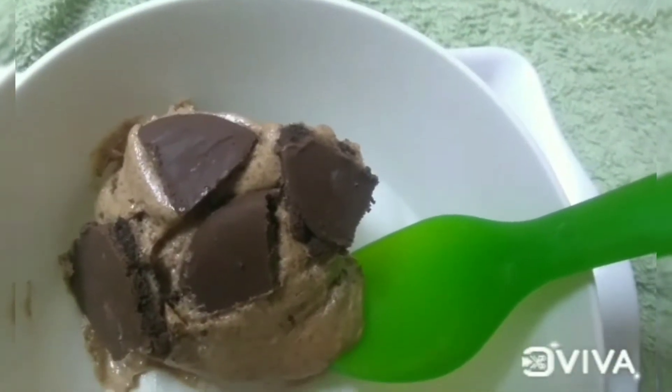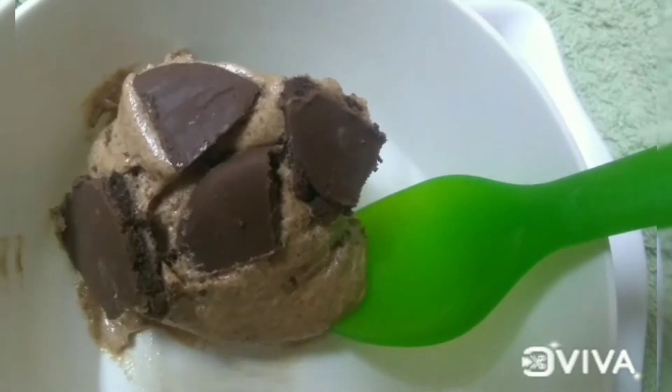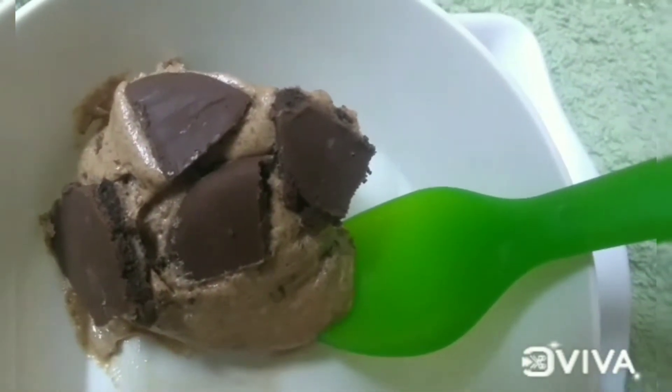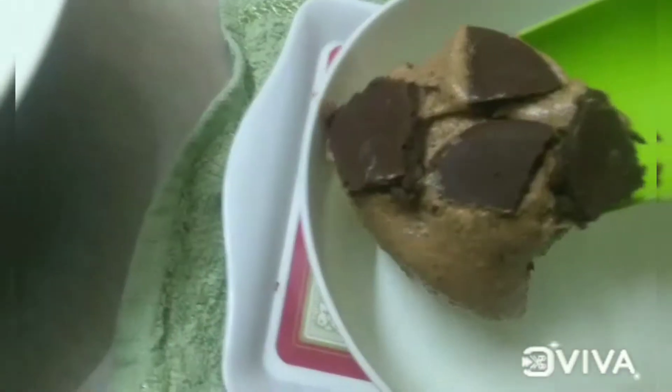Hello friends. Welcome back to my channel. Today, my channel is easy to prepare the Oreo ice cream.